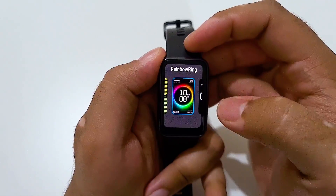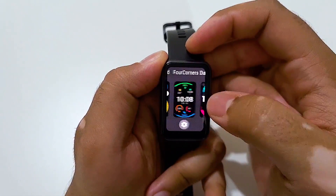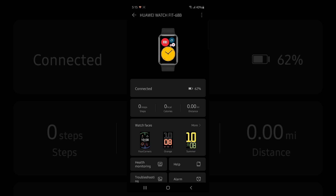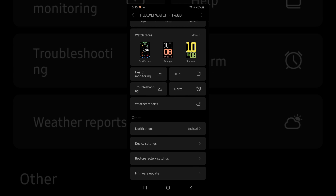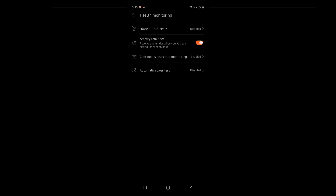There are plenty of watch faces available to choose from, and you can also download more directly from Huawei's Health app. Speaking of the Health app, it provides a ton of information extracted from the Watch Fit directly on your phone. The app is pretty well designed overall and allows you to connect your watch to your phone — I tried connecting it to a couple of phones including the Galaxy S20 and it connected right away. The app also allows you to download and install firmware updates directly to your watch.